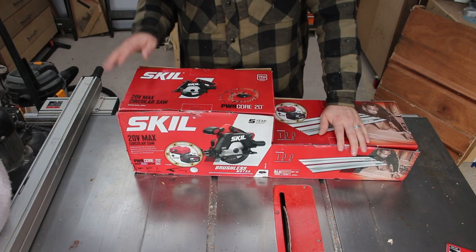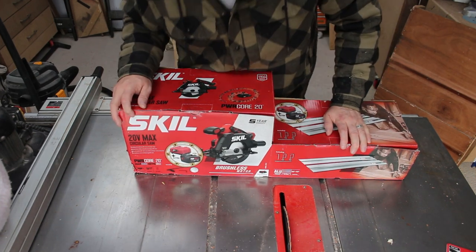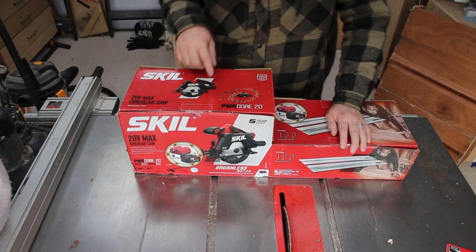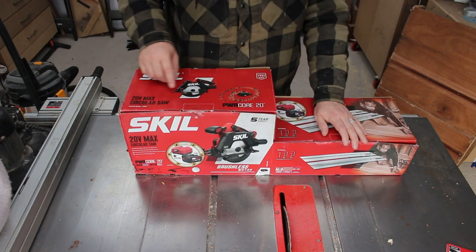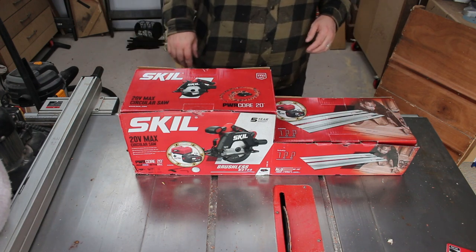This is the Skillsaw that I bought — Skill being the brand, not the type of saw. It comes with a 1.4m track, a battery, a charger, and a blade as well. So we'll unpack this properly now and we'll see what we get in the box.